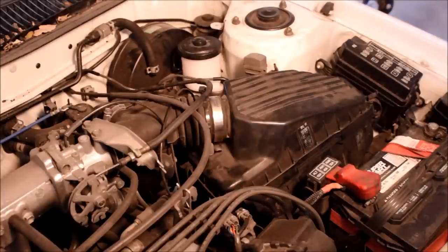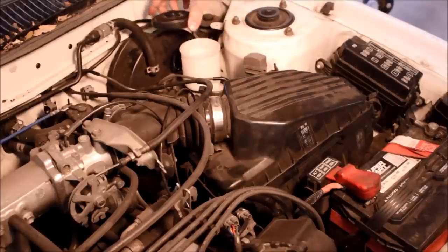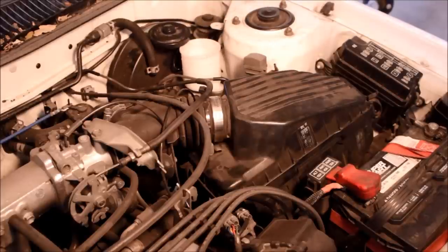The brake master is all installed. Now all you need to do is fill it and start bleeding to get all the air out. I don't have somebody here to help me bleed it right now, so I'll put a link in the description for a video that shows how to do that.